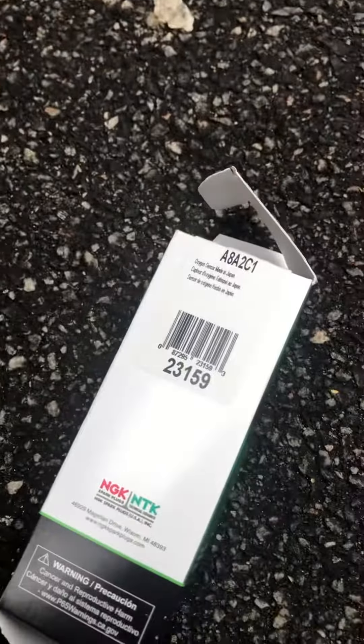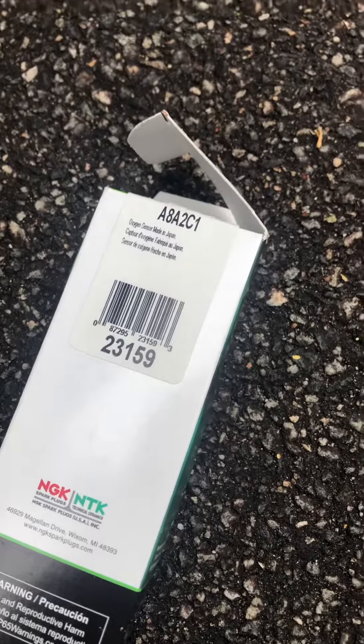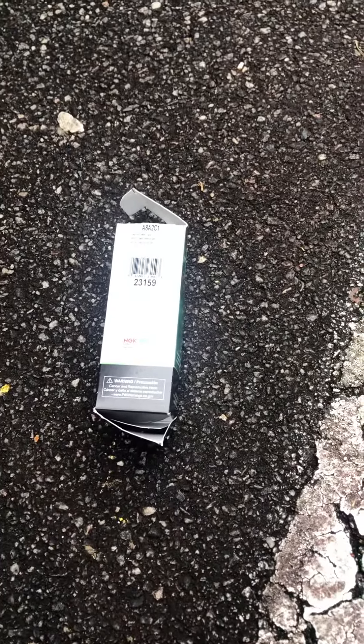If you want the best O2 sensors and you don't want to pay a lot of money for the original, get you some of these — they will work out for you. That's the part number; you can take it to any of your local auto parts stores and get some. Like and subscribe to this video and tell me what you think.